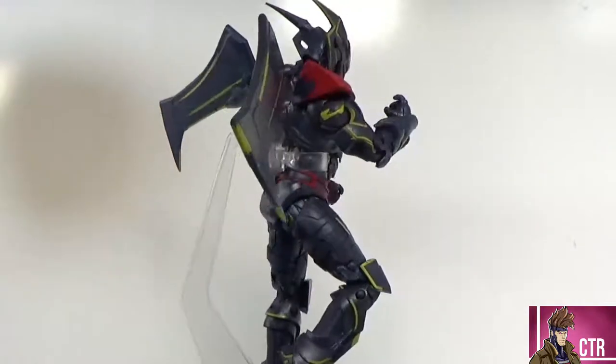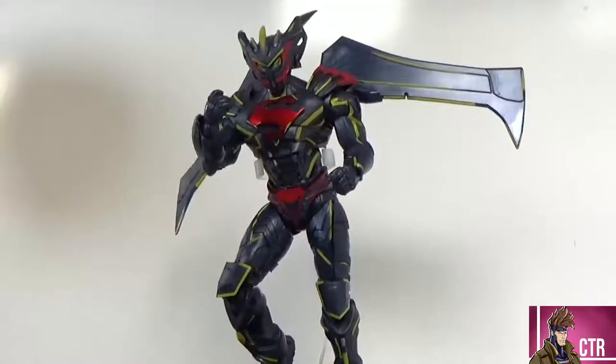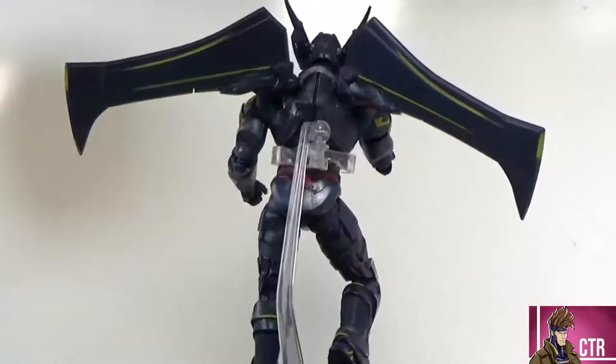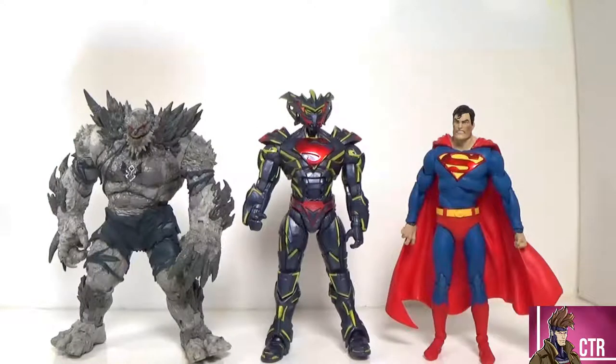There aren't really any accessories to talk about. The wings are basically the cape — it's a cape that transforms into wings in the comics — and they're attached to the figure, so no loose accessories. This is a DC stand but it doesn't come with one; the figure stands pretty solid on its own. Next to a regular Superman and the Devastator Batman from the recent two-pack, you can really see the scale — this armored Superman is quite a towering, tall figure, especially when you add on the wings.